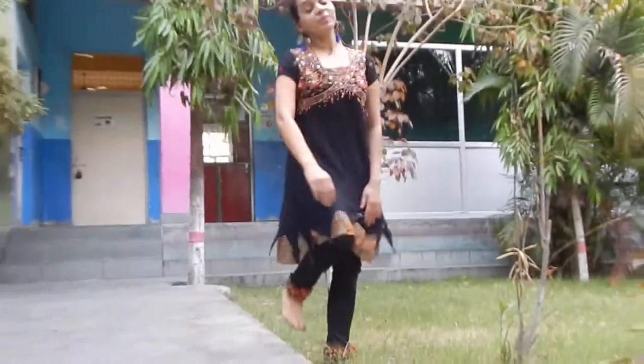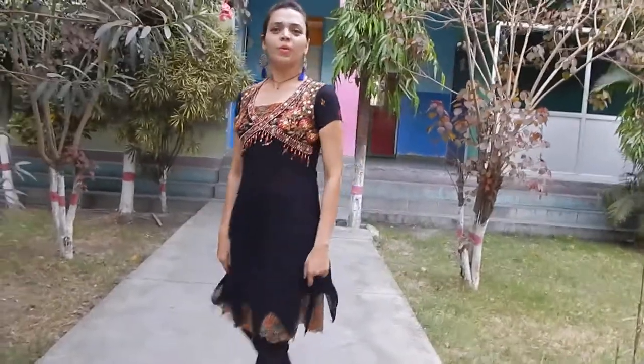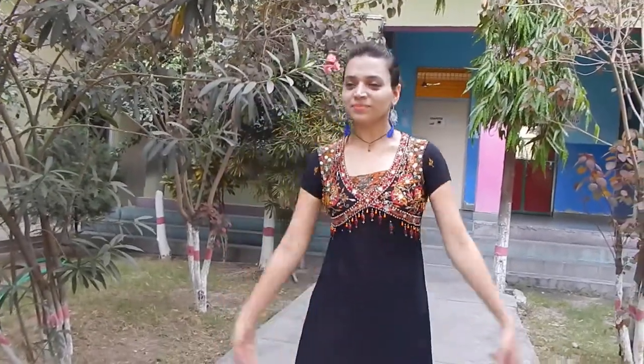Hello friends, welcome to my class. Today I'm going to get you practice with many hand movements on the dugunki leg. Let's start.